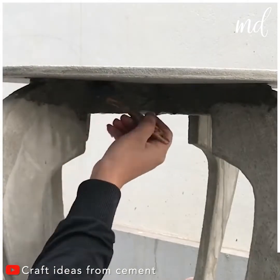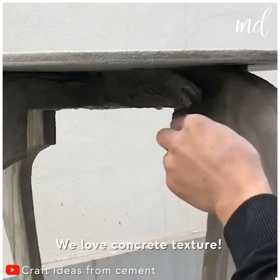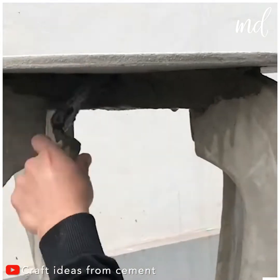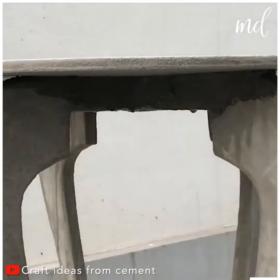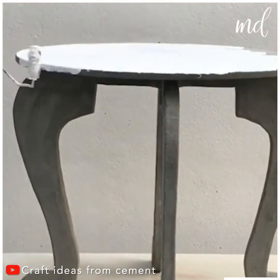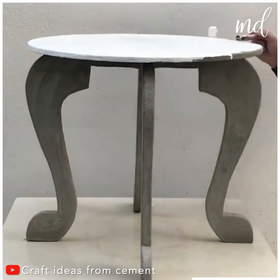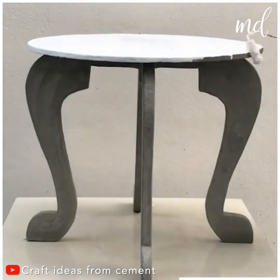You can apply paint to the table later. But, let's be honest, it's the texture that makes these pieces special. Whatever floats your boat. Sleek and modern — love how it came out!